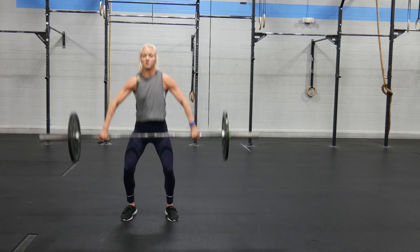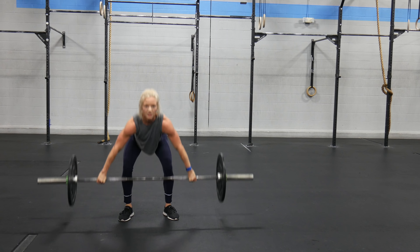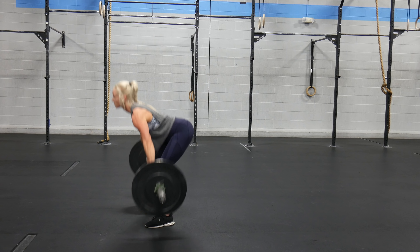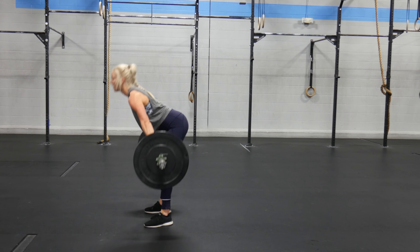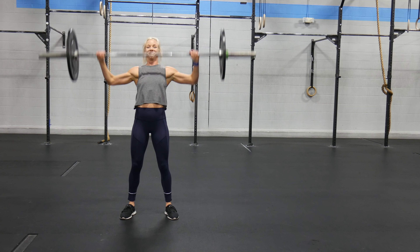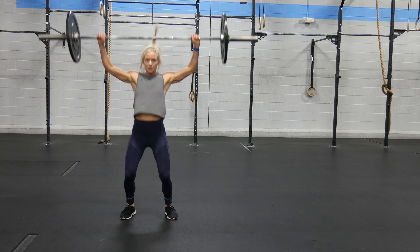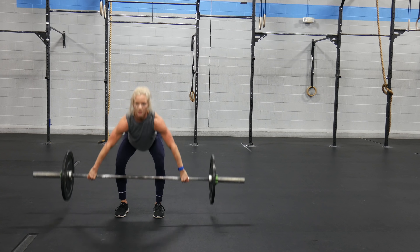The snatch: full range of motion, starting from the ground, finishing with full lockout overhead. You may press the bar out from above your head as long as the barbell does not touch your head. A no rep will include not reaching full lockout overhead, not opening the hips and knees, the barbell making contact with the head, locking out in front of your body, and not touching the ground between reps. Split snatching is allowed as long as both feet return to center with bar locked out overhead.